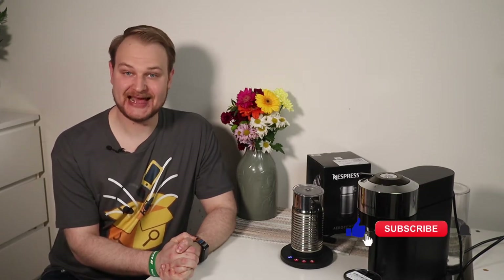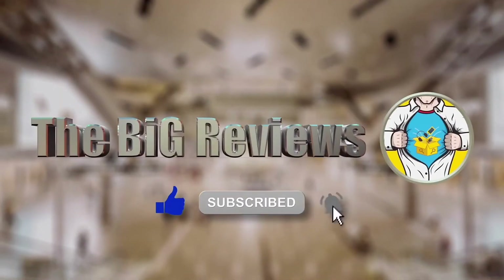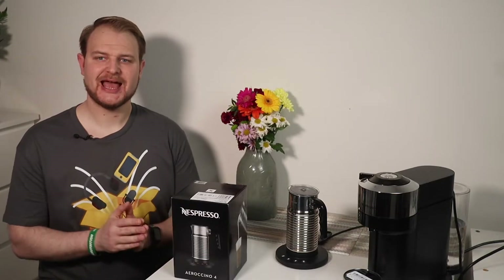Hi, and thanks for visiting. On this channel you can learn more about specific products before you buy, so don't forget to click subscribe. Today I'm here to help you how to prepare professional coffee — professional coffee with delicious coffee foam — and I'm going to show you. If you like coffee, stay with me.